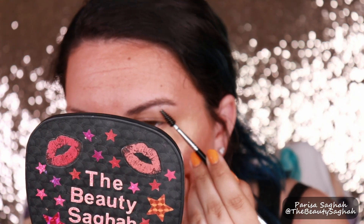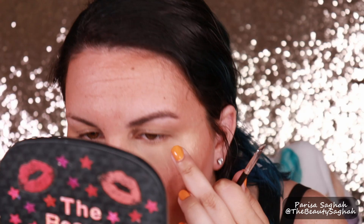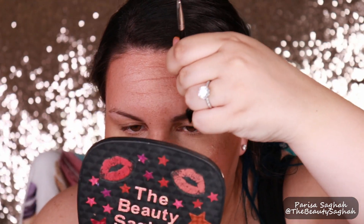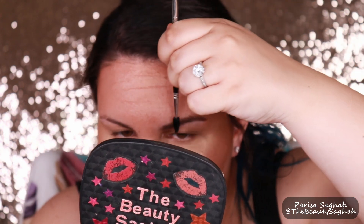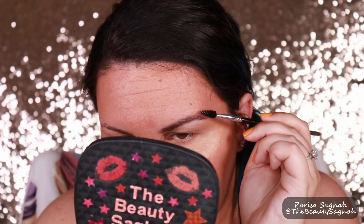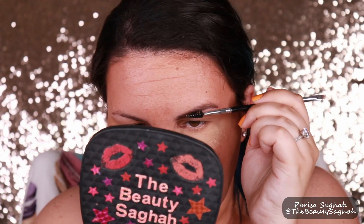Am I seriously gonna need to get makeup remover on a cotton swab? I'm gonna brush it through with a clean spoolie and see if I can spread it through. Oh yeah, that's it. That is a nice brow and I barely did anything. This might actually be the genius product everyone else is raving about.